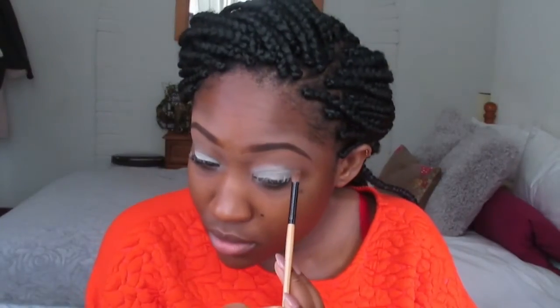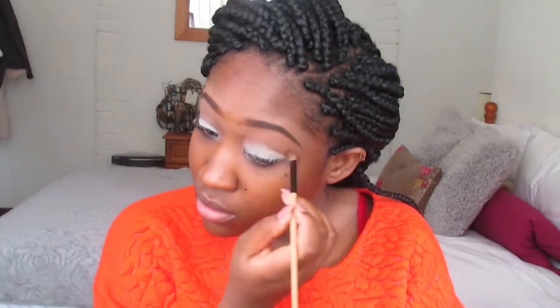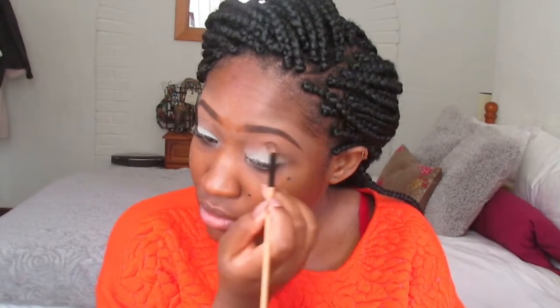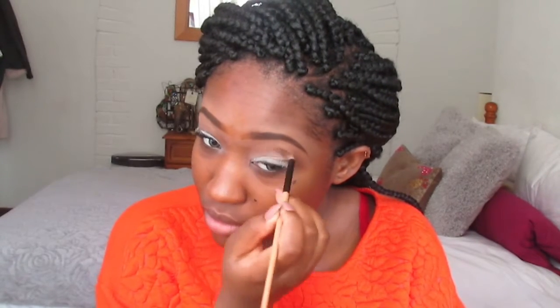When you're applying the eye primer just try and keep it as neat as you can so that it stays where you're actually going to put your eyeshadow. I'm just using the brush to clean up where I don't want it to be. I'm going to go into my crease with the Sleek contour palette, using the medium brown to contour my eyes, and it's also going to act as a transitioning color.